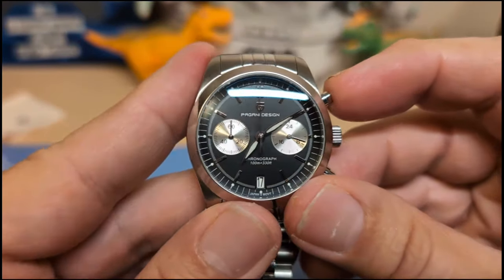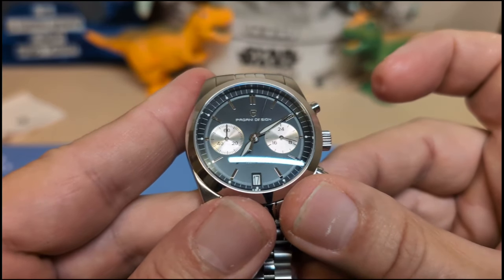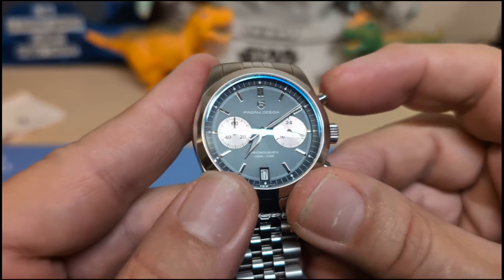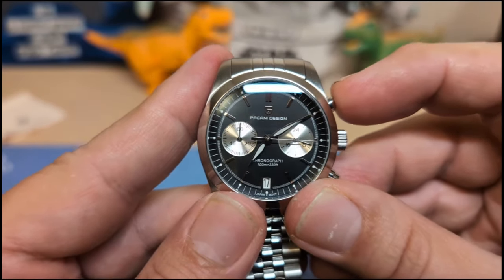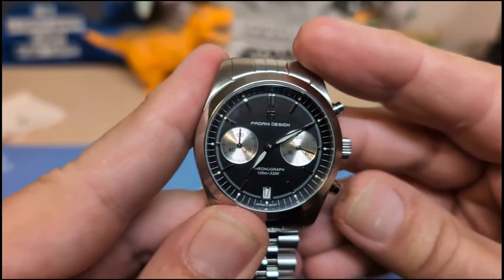Being a VK64, just press the top pusher and the large seconds chronograph hand starts ticking away — it's a bit hard to see because it's not a very thick hand and the black background makes it difficult. Press it again to stop, and this being a mecha-quartz you get that instant snapback.